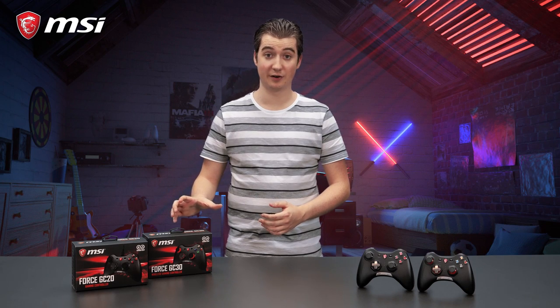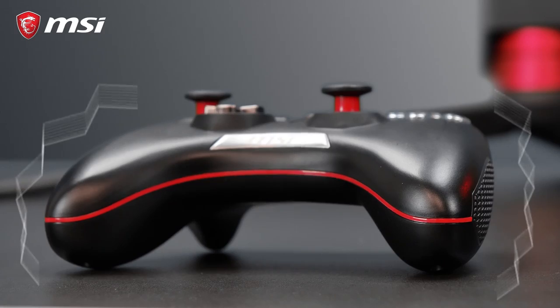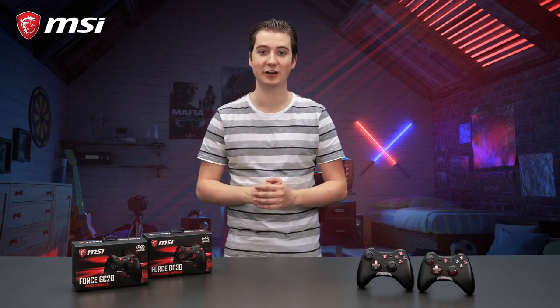The GC20 and GC30 are equipped with dual vibration motors to enhance the gaming experience and provide sensory information to maximize your gameplay.